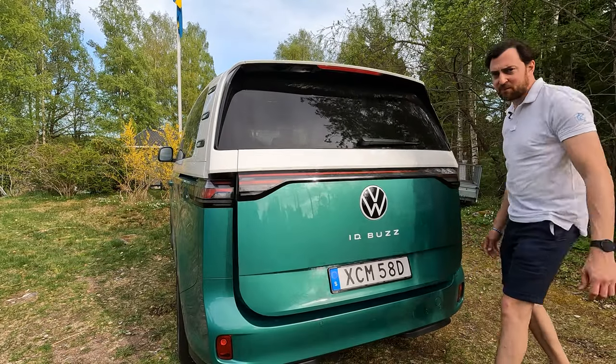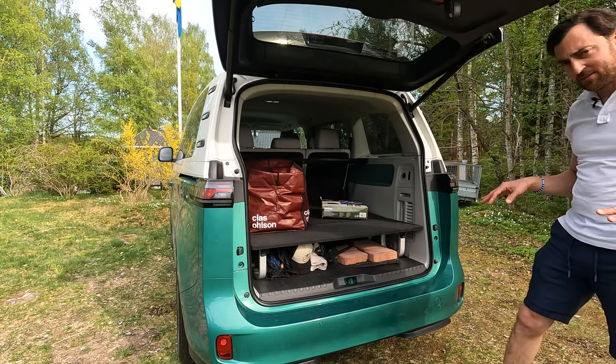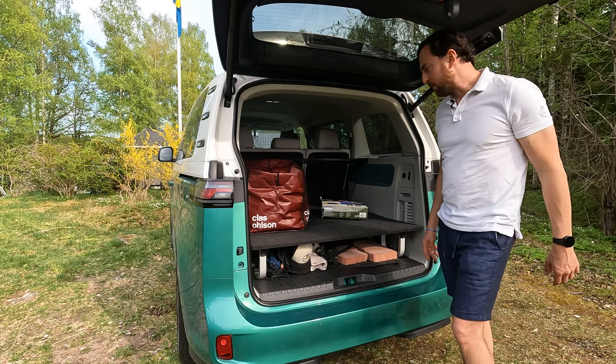We have arrived at our destination. This is the campsite. I have straightened up the car so it's standing on a flat surface, because you don't want to sleep on a surface that's not flat - that's a bad idea.